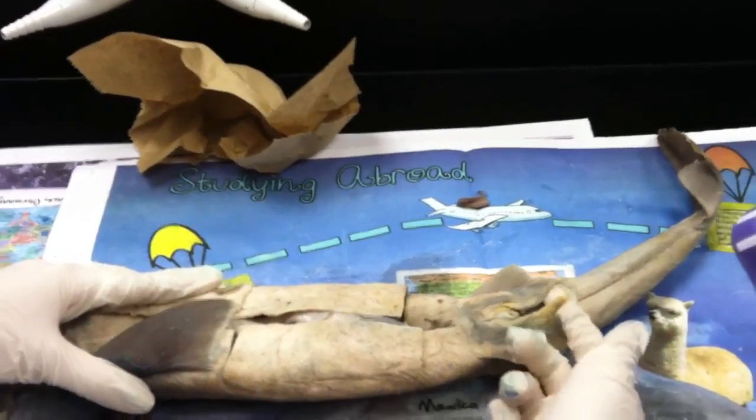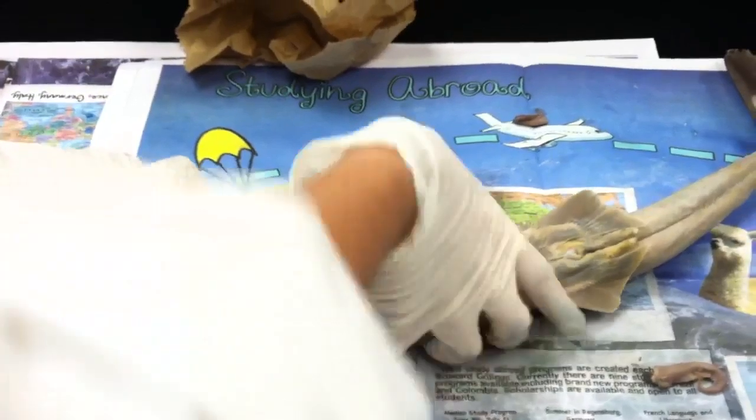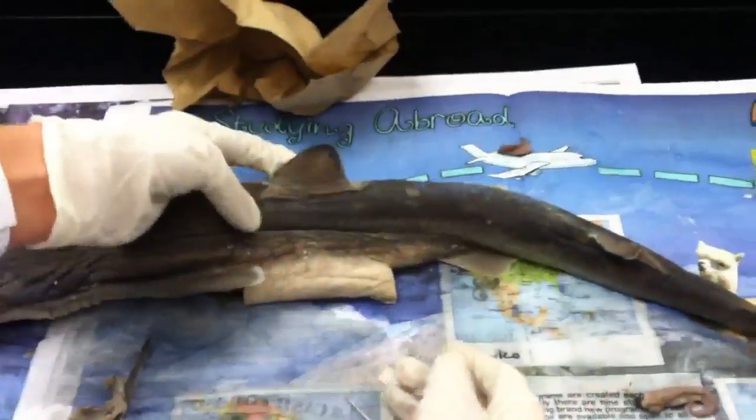That's how you know it's male — these two, you see them? Dorsal fins: this one and this one.